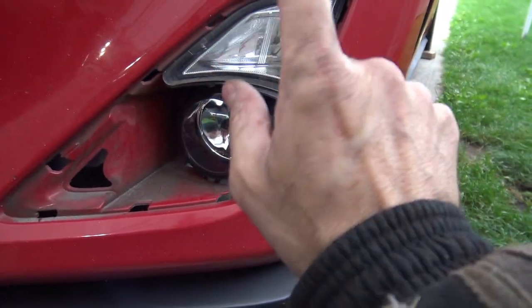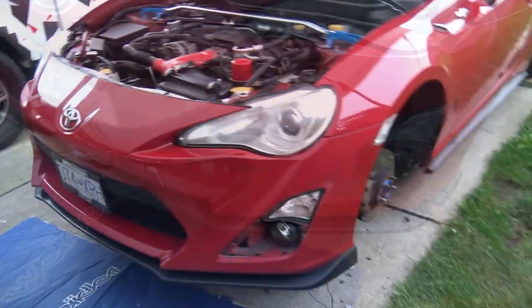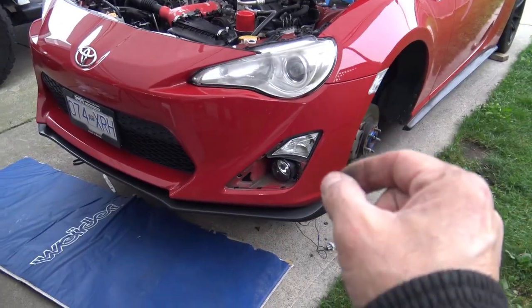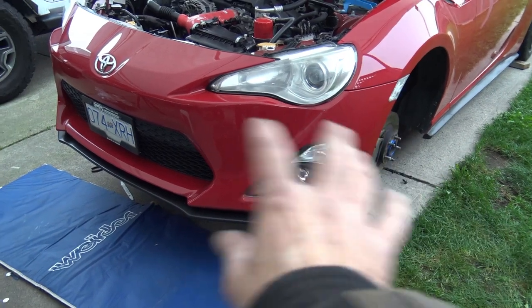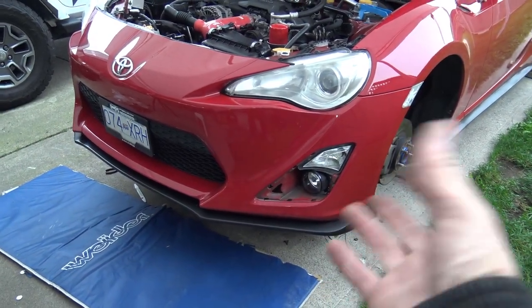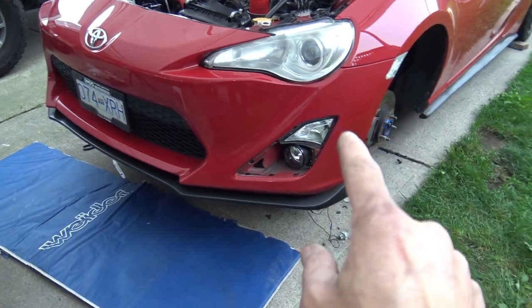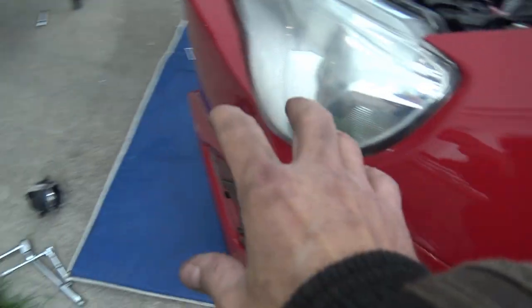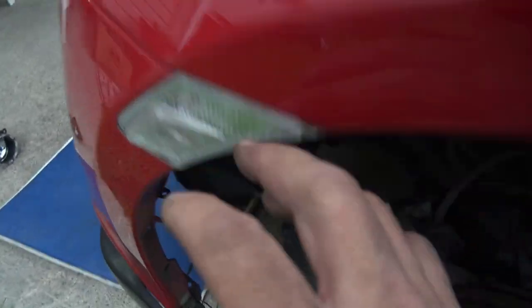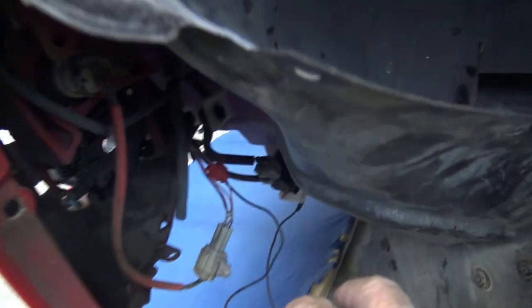So we've got the fog lamps actually installed into the bumper in the factory location. The next step is the wiring. My second fog lamp is installed. Now here's one of the key secrets of this video — the wiring. I'm going to show you the wiring for both fog lamps from the driver's side since it's more visible there, but the principle is the same on both sides.